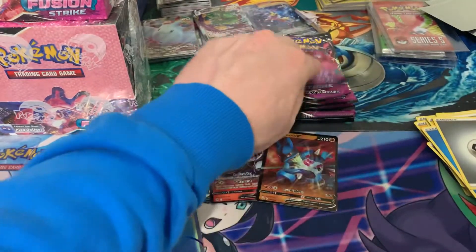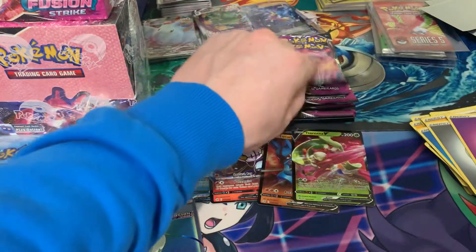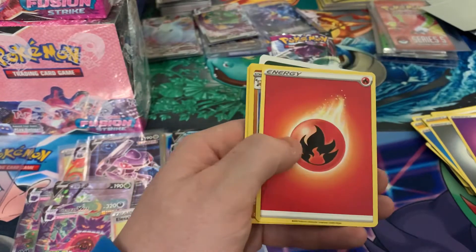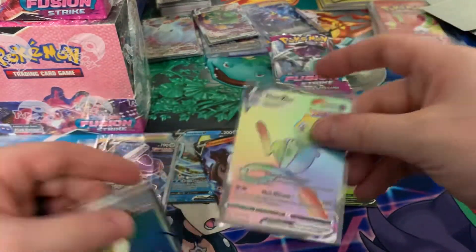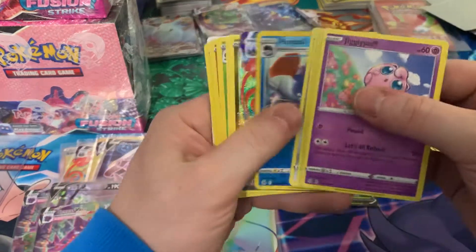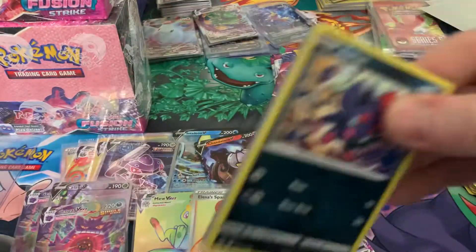We're definitely going to get into the second box today, and I might save the third one for next week. Another Mew VMAX — so that's a good pull there. That's definitely the rainbow you want to be pulling — the Mew. Some of these might be sent for grading. But this is crazy. Another Chandelier, so there are repeats. If you were going for the set, you'd probably be a little disappointed because of the repeats.